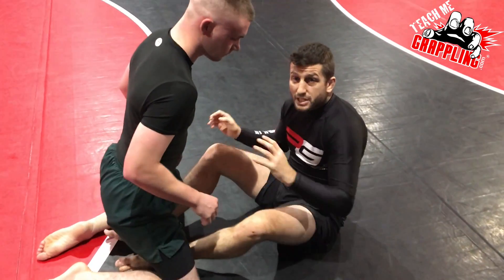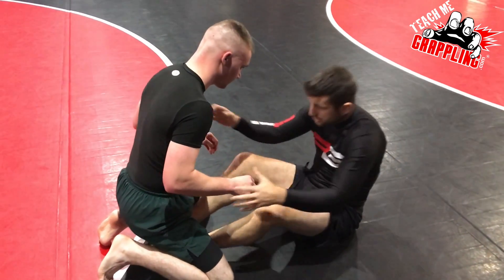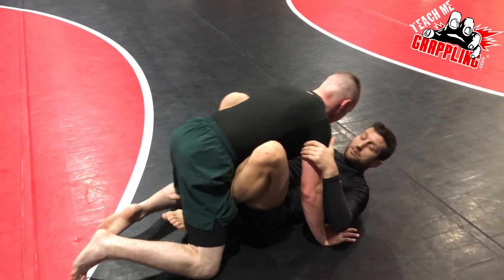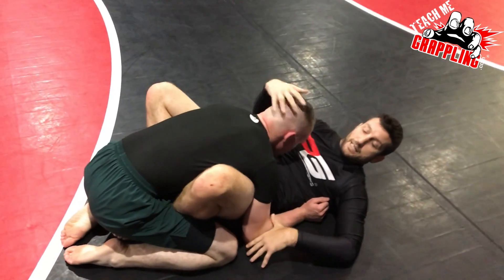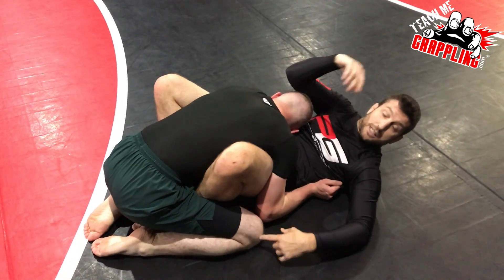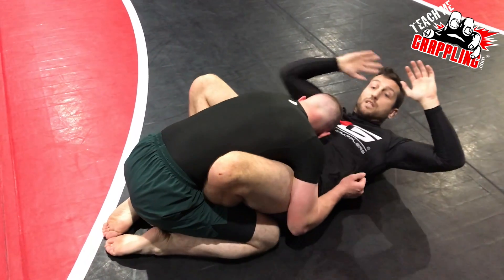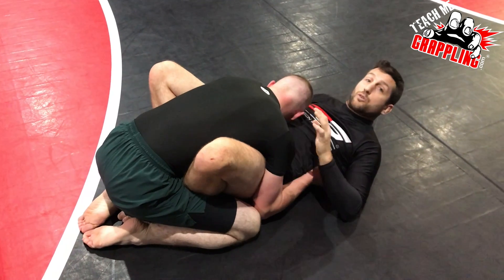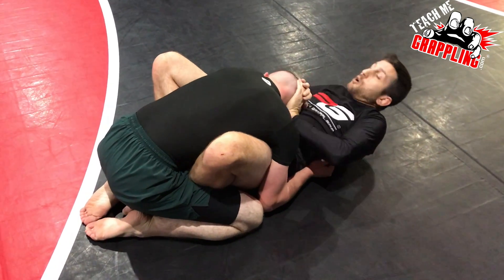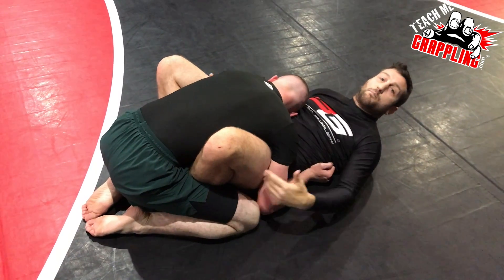That's the first drill. The second drill is going to be a pummeling drill to get under hooks. We're going to start with Dylan with his knees right here and his elbows down, his head is down. He's going to connect his knees to his elbows and close his elbows nice and tight — he's trying to do this so I can't move my hips. See, my hips are really hard to move; I can't push his head and hip escape. He's locked my feet to my butt.